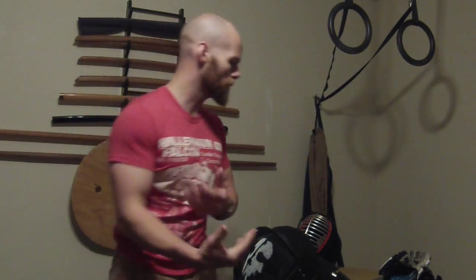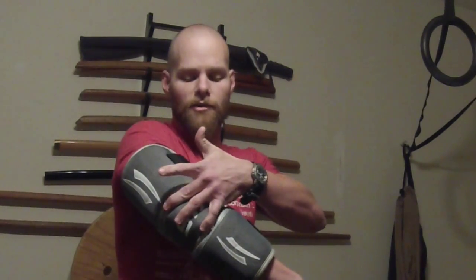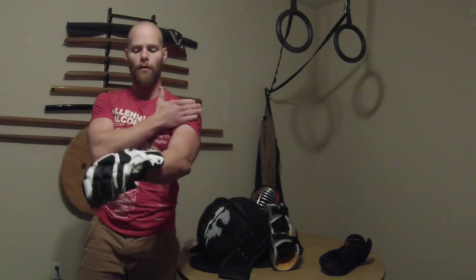Moving on to arms and hands, we'll look at the lacrosse gear first. This lacrosse arm protector slides up onto the arm and has two articulation points and three shells. Paired with the glove, it protects all the way up the arm with no restriction whatsoever in movement.